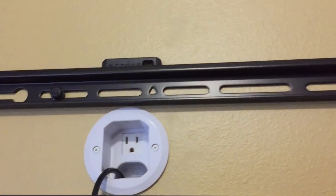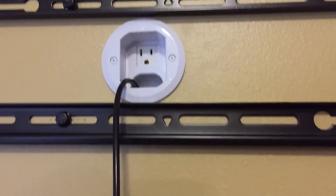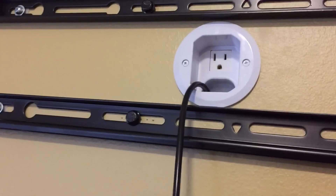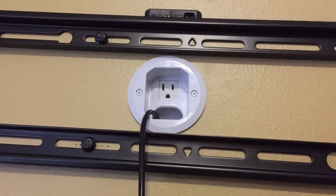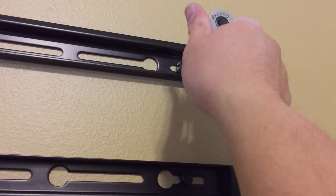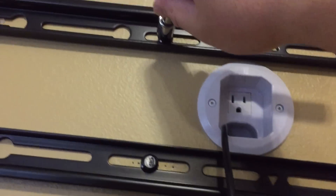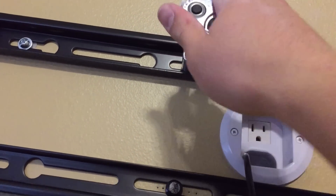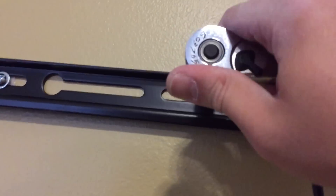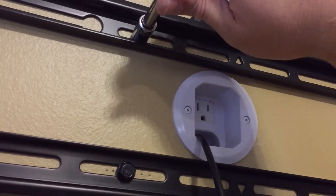There we go, it's still looking pretty level. There's my in-wall power cord. I cut it a little better and I'm putting it in the center, though the power cord on the TV is to the left — I don't want it too far left so you can see it. Let's finish tightening these down with a wrench. I don't like going all the way down with power tools; I like to have a feel for how tight it's going to be. With six bolts on here, I'm sure it's not going anywhere.